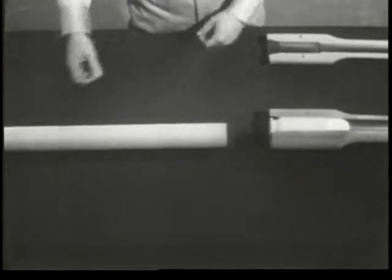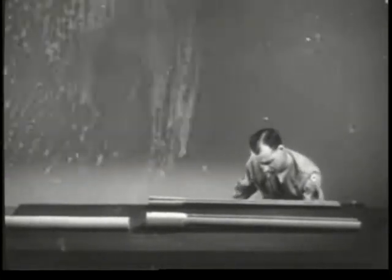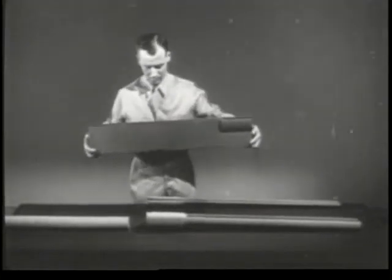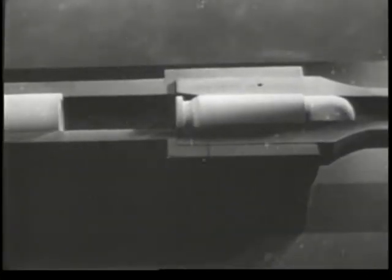In order to hold the bolt in position, we need something to support it. The barrel, too, must be held in position. The piece supporting them is known as the receiver. There is a channel in which the bolt can slide. The barrel is attached to the front end.